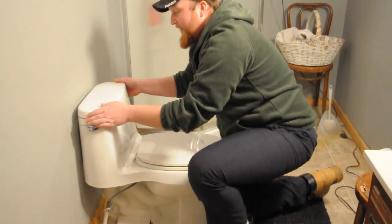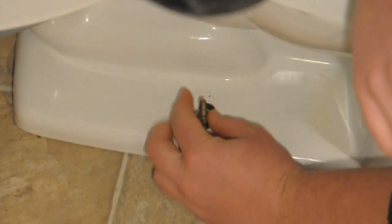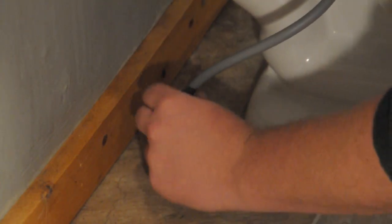Then you want to go ahead and remove the back of the tank. Now that we got all the water out of the back of the tank, we're going to take the mounting bolts from the side of it and take those off. Then go ahead and disconnect your fill line.